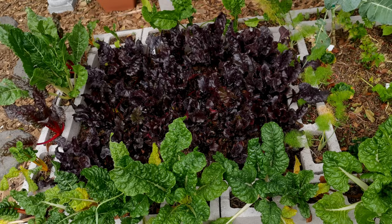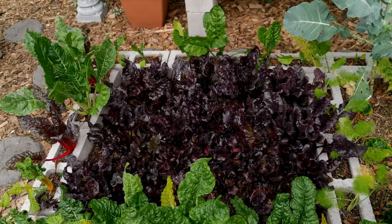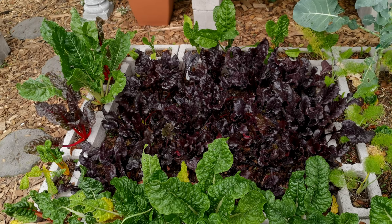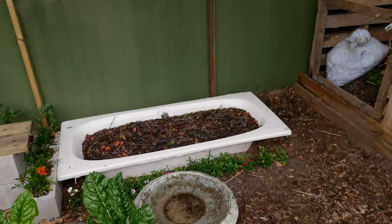Here we have beautiful bull's blood beetroot — the whole bed is filled to the brim with beetroot, absolutely gorgeous. This is going to be our ginger bed. The ginger, turmeric, and asparagus are dedicated beds — once they get going, you'll never need to buy them again. You might have seen in other videos our compost piles — I'll tag those up so you can have a look.